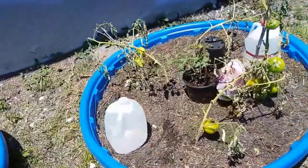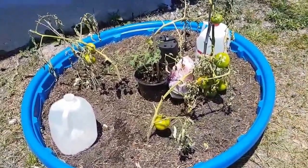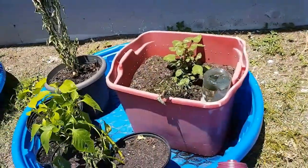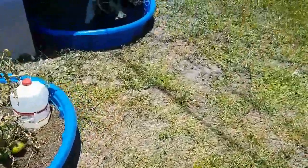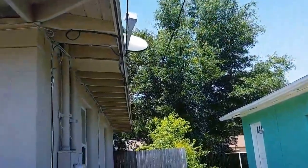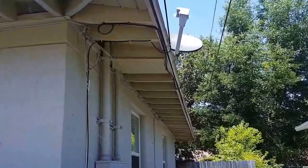The tomatoes are struggling right now because I've replanted them. Things are dying from the spring, from a few months ago. We haven't had any rain and it's really really hot out here, so I put them in kiddie pools — as you can see, everything is in kiddie pools around the house.